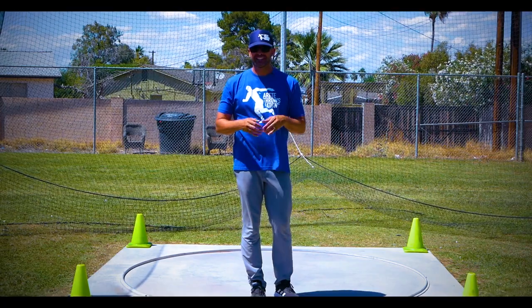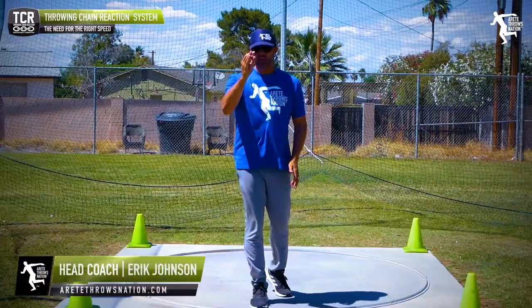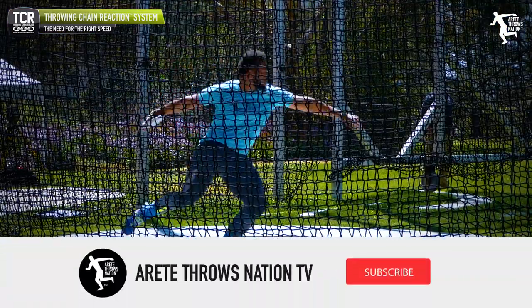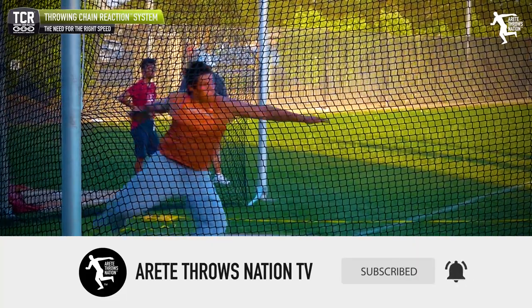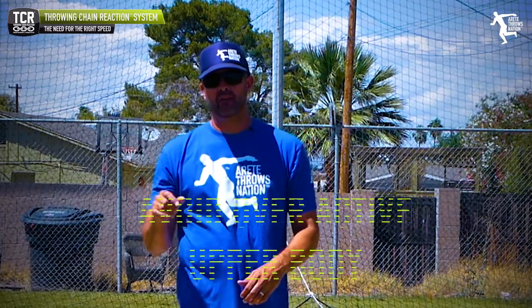Hey everybody, it's Eric Johnson from Airtate Throws 18. In today's YouTube video we're going to discuss lower body speed. We want to go as fast as humanly possible in our rotational throws, but today's tip focuses on the discus — how to get that lower body speed, avoid an overactive upper body, and create the right type of upper body speed.